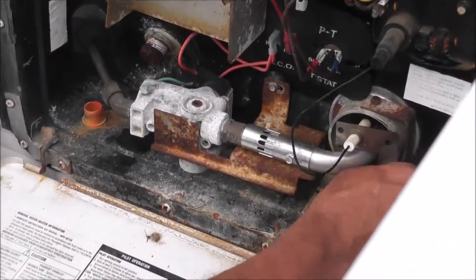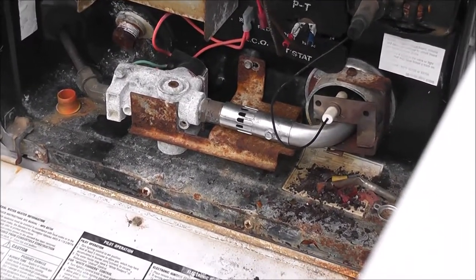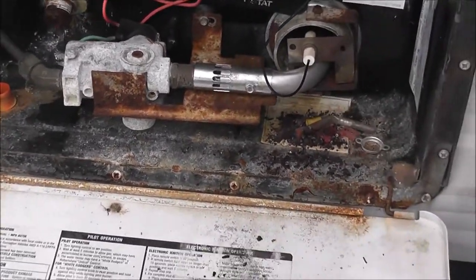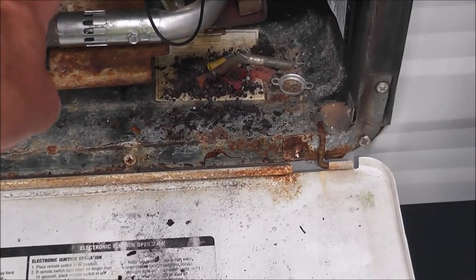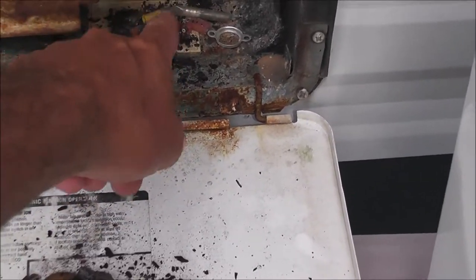Last screw to hold the igniter in place, and I think we're good. Screw here — one, two, three, and four to pop this off.